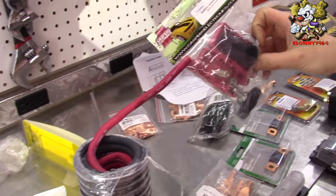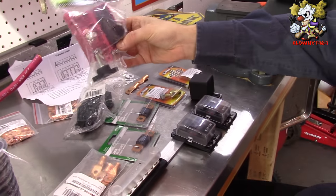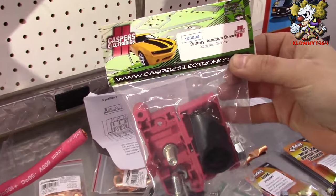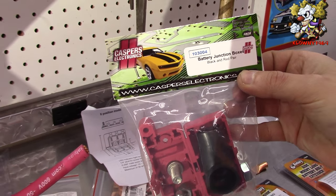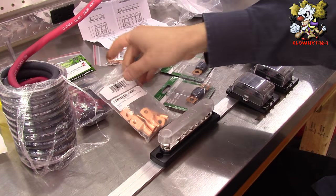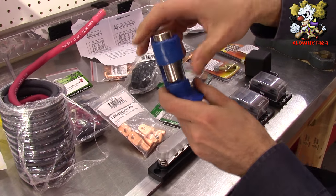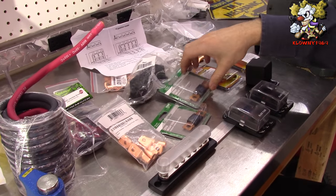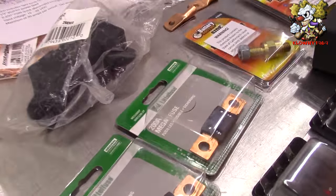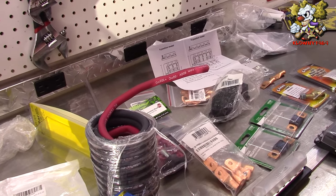We got a junction block — it's going to go in here and split out to two, going to each one of these fuse blocks. This power block part number is 103004 from Casper's Electronics. You'll need different size lugs for the cable, and one of these hammer crimpers to crimp the lugs with.